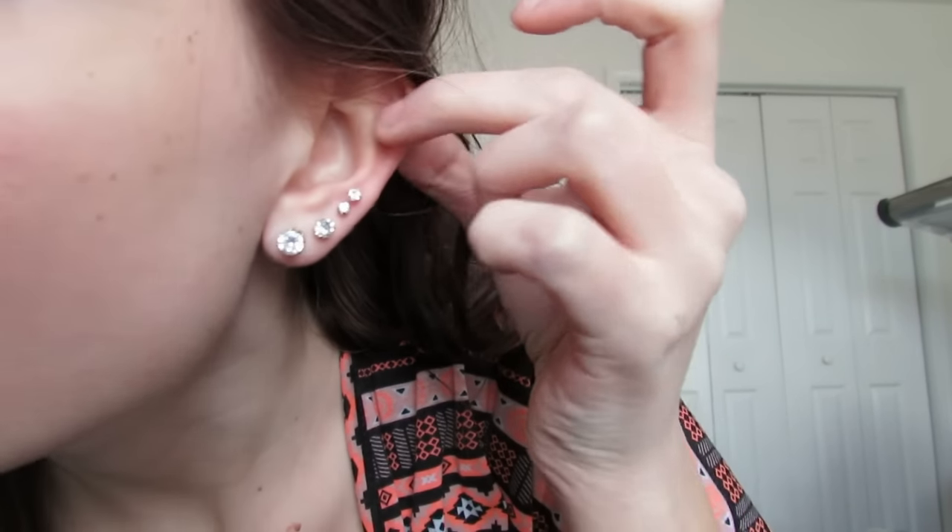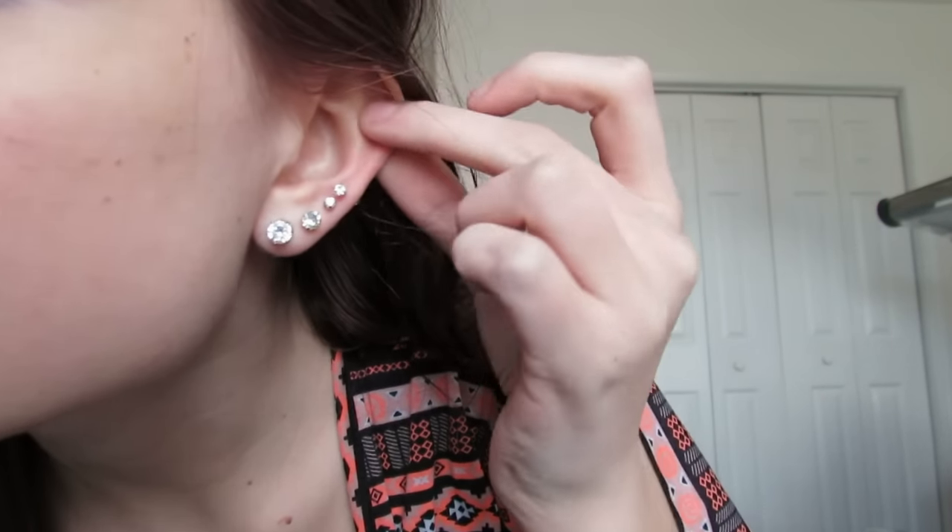So this is going to be a kind of long informational video because I don't see very many about cartilage piercings. It's actually called a helix piercing. Right here is your helix and that's where I'm piercing it — but it's on the cartilage. So I'm just going to go ahead and end this intro and get on to the materials and everything you need.